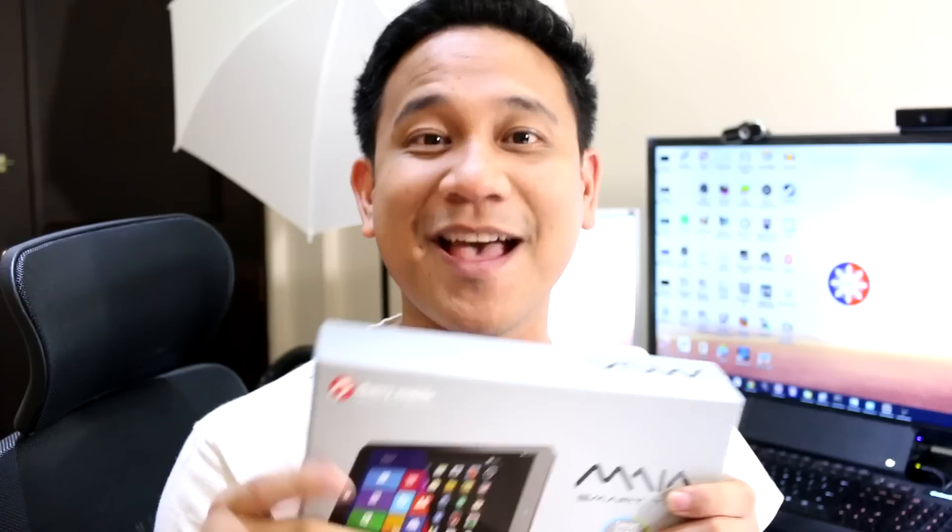Hey, what's up guys, Gian here of GadgetPhilippines.net. We're going to unbox a new device from Cherry Mobile — the Cherry Mobile Smart Tab. The Smart Tab runs on Windows 8.1 and also runs on Android 4.4 KitKat. We cannot wait to unbox this, so without further ado, let's proceed.